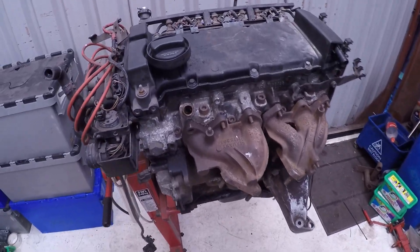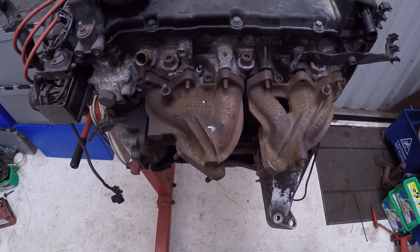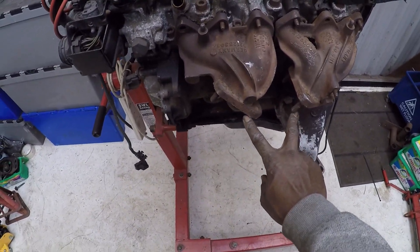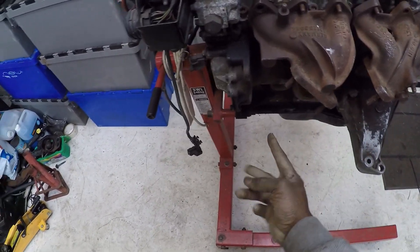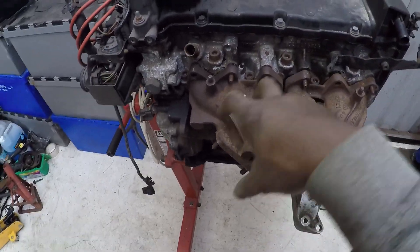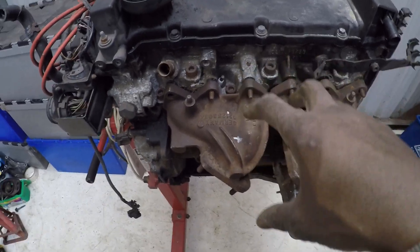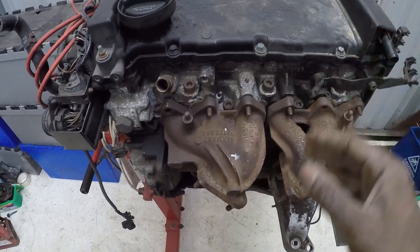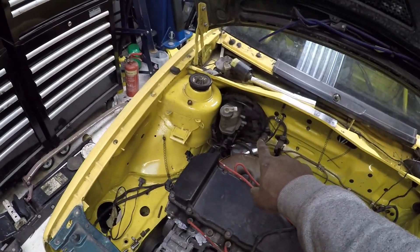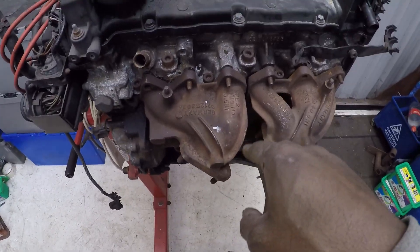Plan B is going to be utilizing the OEM VR exhaust manifolds. The plan is to create a link pipe from the two outputs, bring them around and up, and then go to a flange where the turbo can sit. In terms of positioning, it needs to be far enough back and low enough to clear the bonnet, and far enough over to clear the master cylinder and servo.